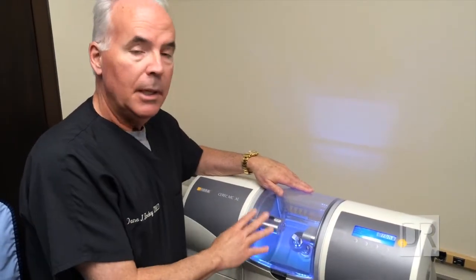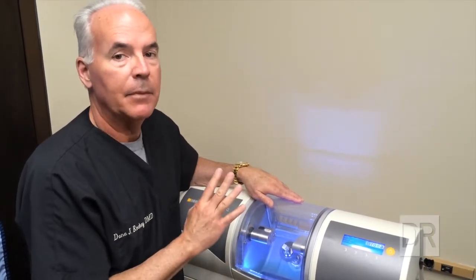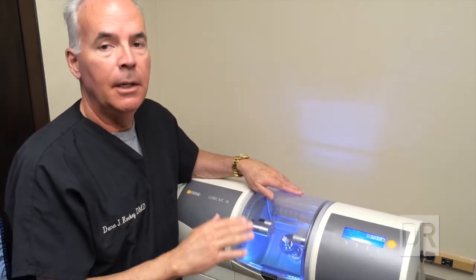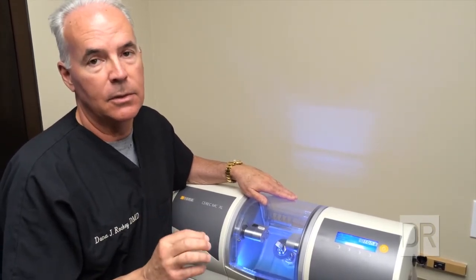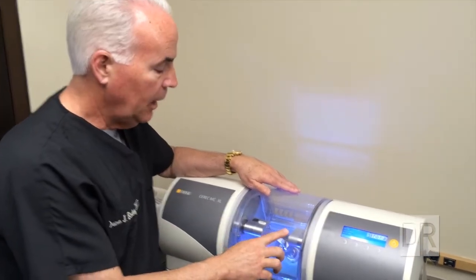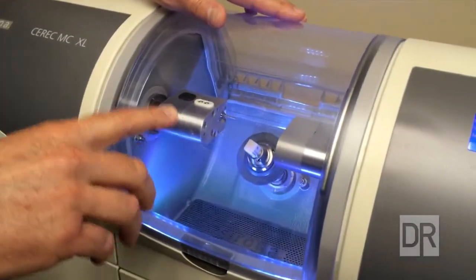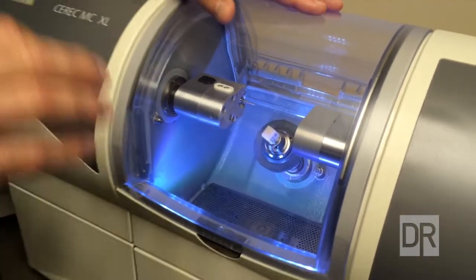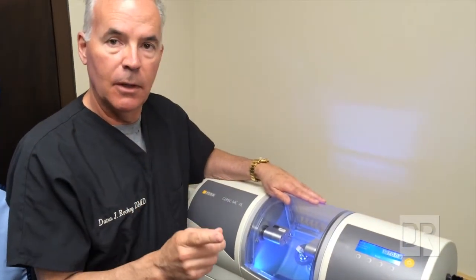Here we have the milling unit for the CEREC equipment shown previously. The camera got the photos of the tooth we drilled on, the software manipulated that, and once it came up with a solution — the exact size and shape of the porcelain piece — it wirelessly sends that to the mill here. As you can see, the mill has two drilling heads on each side with a block of solid porcelain in the middle. When you give it the okay, it starts, checks itself to make sure everything's working right, and then exactly grinds that piece to the exact specification the computer called out.